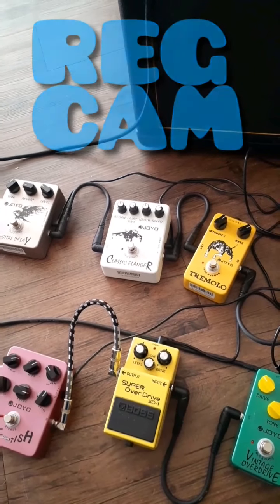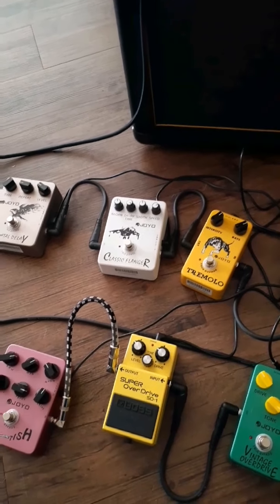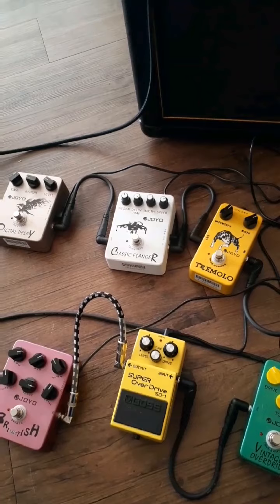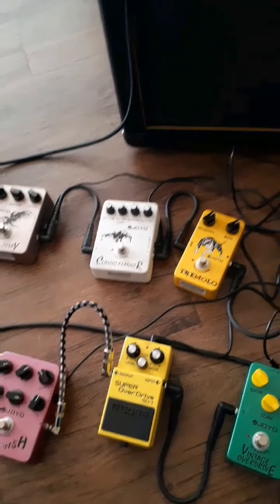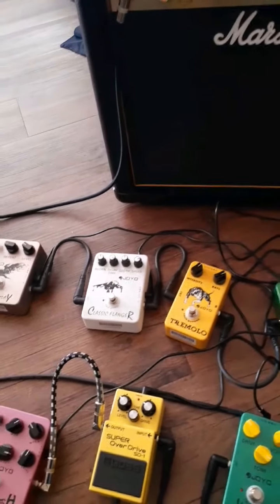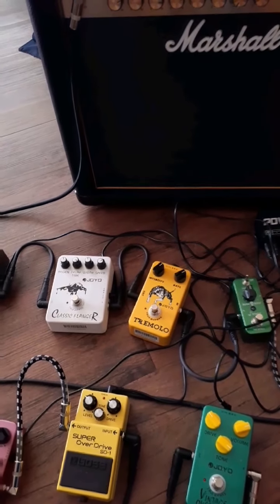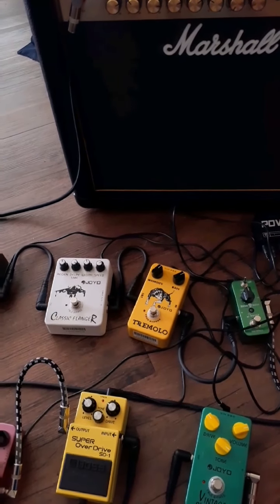What's up, this is Red the bad guy again with another video. This video is about building my pedal board, part nine. So let's begin. I got a few other pedals and stuff I'm gonna show you right now. It's looking good. I finally got this Marshall amp — this is the one I wanted. It's 30 watts, it's way bigger now.